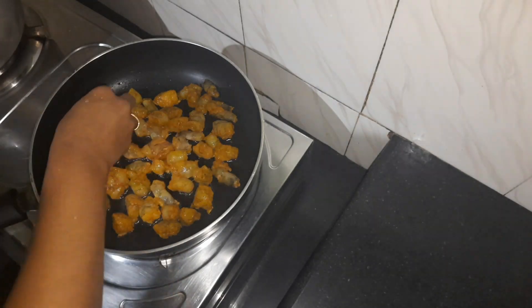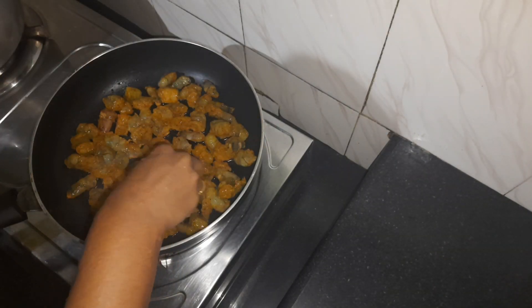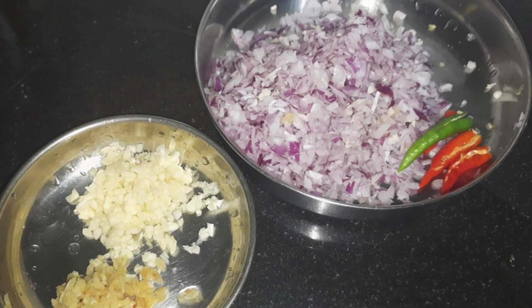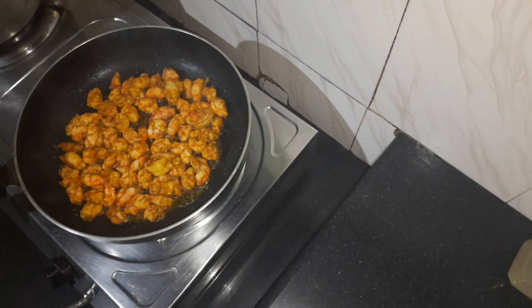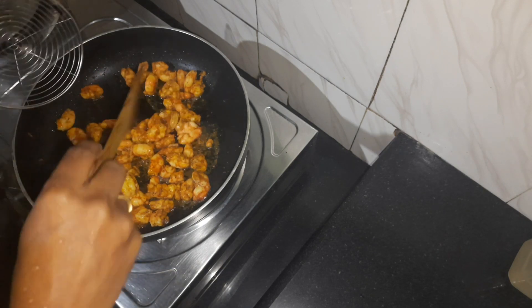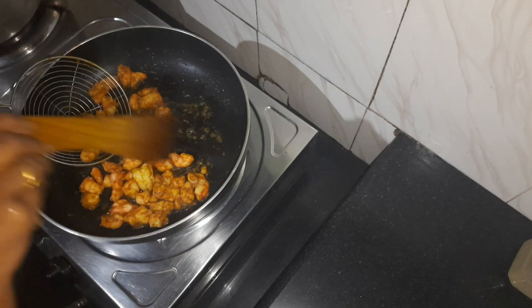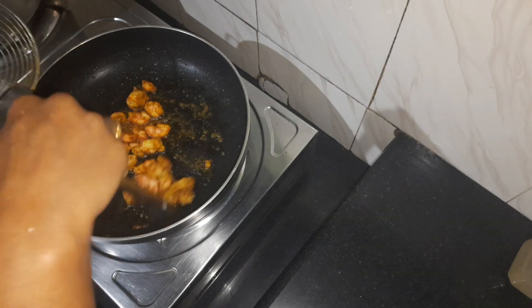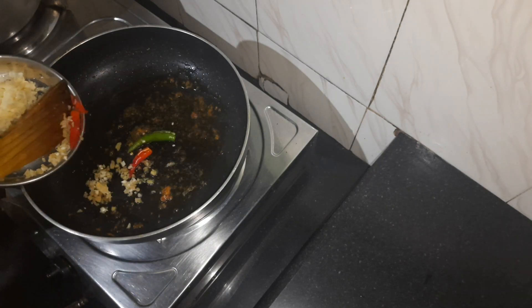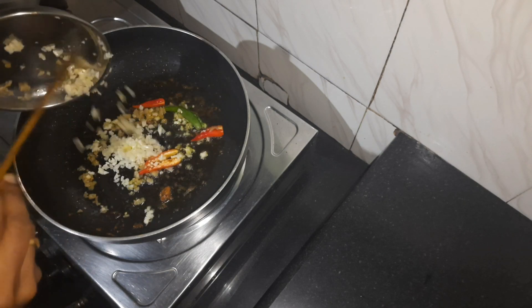I've made a pan. Now I'm going to fry it like this. I'm going to do a pan with other things and fry it like this.